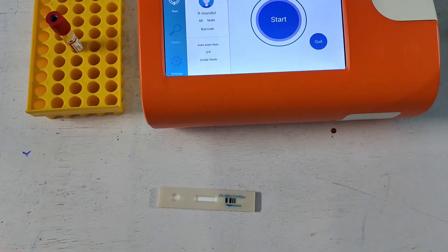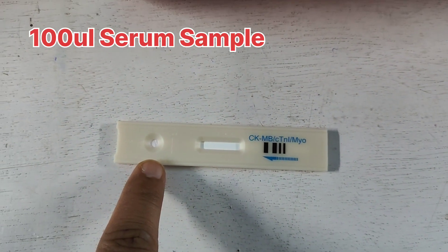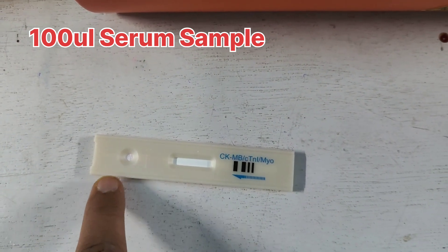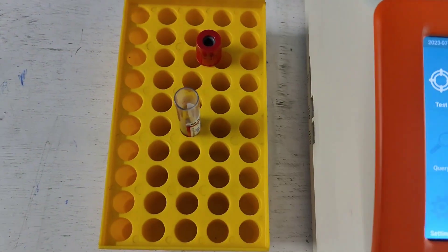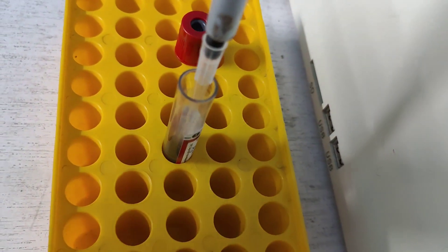Now I am going to open the kit for further procedure. You can easily see the kit here. I am going to transfer 100 microlitres of sample. This is the serum sample and I am going to transfer 100 microlitres of serum sample into the kit.